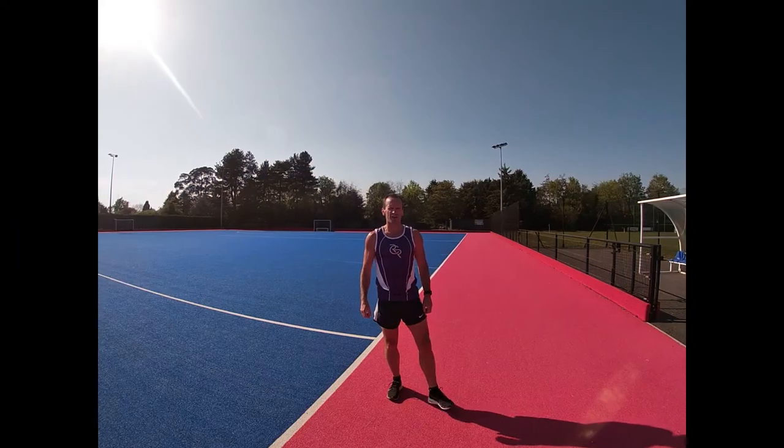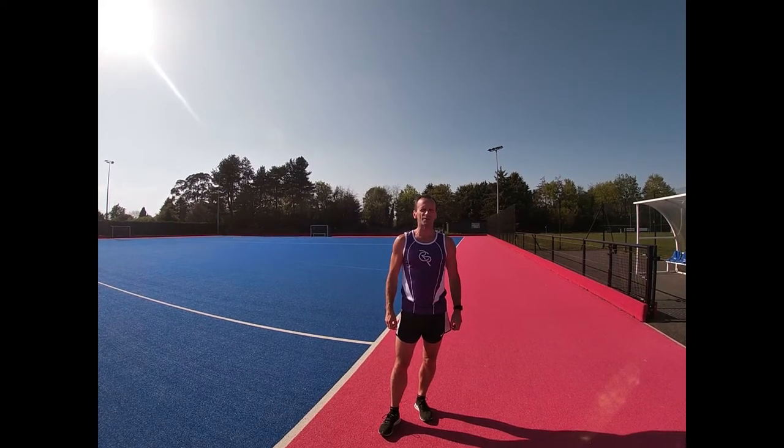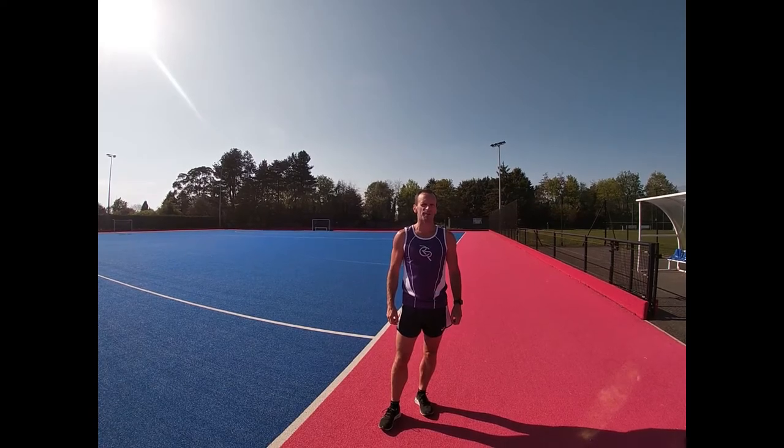Welcome to RCR's fartlek training based around traffic lights. When the coach shouts red, I'm going to slow myself down. When he shouts orange, I'm going to go my cruising pace. When he shouts green, I'm going to try to speed up.